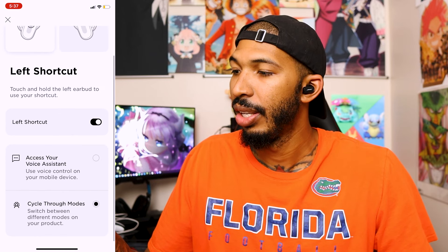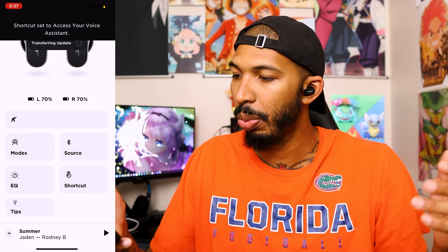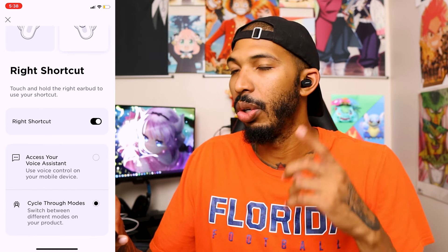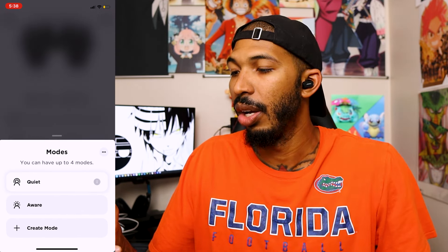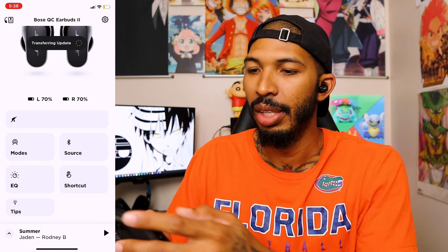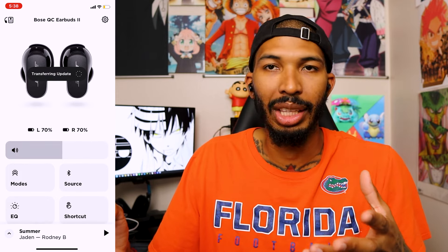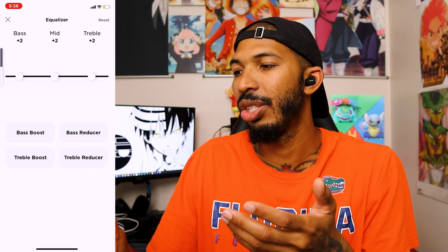They also have shortcuts in the app — left shortcut lets you cycle between different modes or access your voice assistant. The right shortcut lets you cycle between different earbud modes. Then there are the modes — quiet and awareness — basically your noise-canceling and transparent mode, which you can also toggle by holding the earbud. You can control volume, check battery life, get tips, and see what source you're connected to. The main focus of the app is the EQ, and I like that it lets you boost all the way to 10.